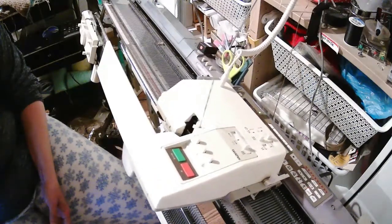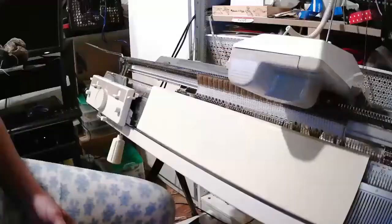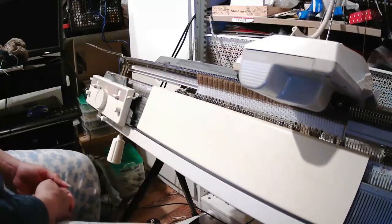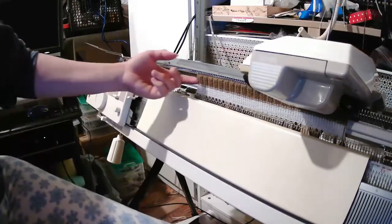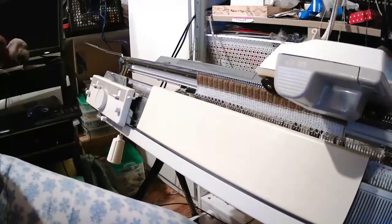Now I will show you what it looks like from the front. I just moved the camera for a few seconds and you can see why I wanted the 2x1 rib on this side of the work, because now it matches what I've done on the actual sweater.